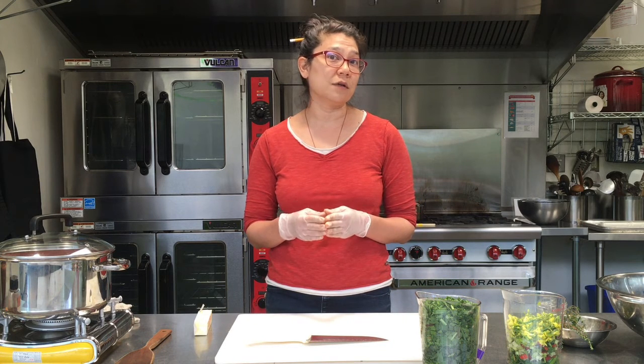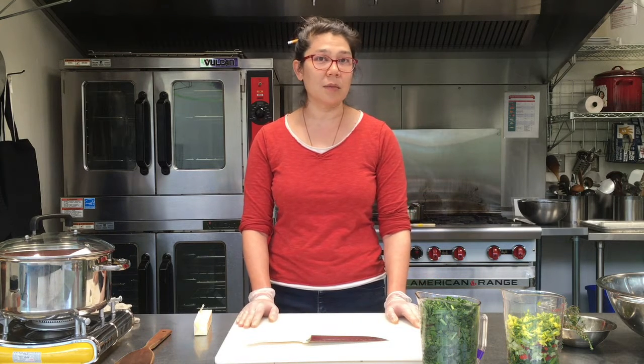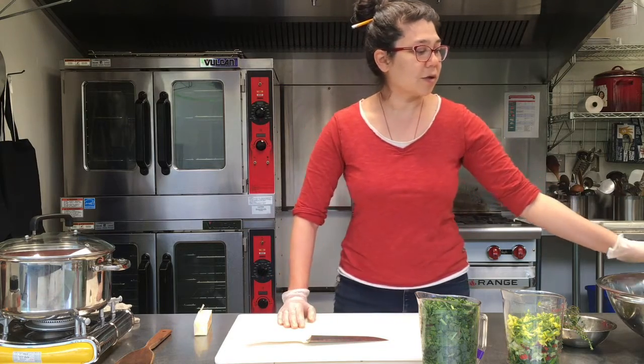Spanakopita is a Greek food that is like a little spinach pie. But you don't have to use spinach — you can use any kinds of cooking greens you want. Today we're going to use a combination of wild greens: dandelion, dock, chickweed, and some cultivated greens like chard and kale flowers.